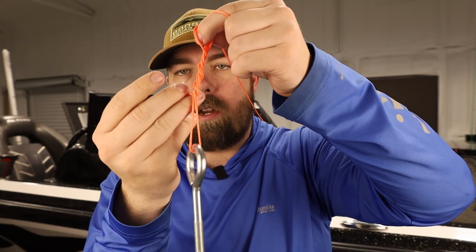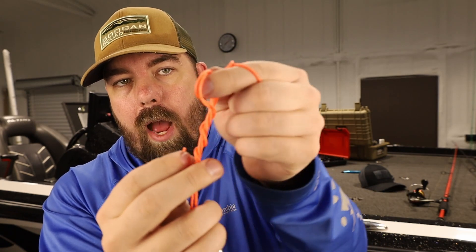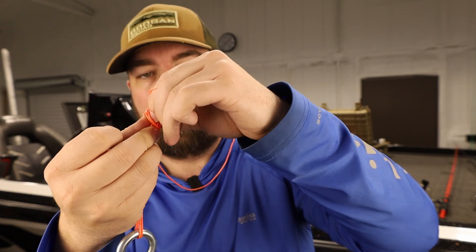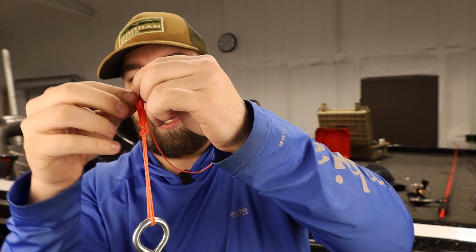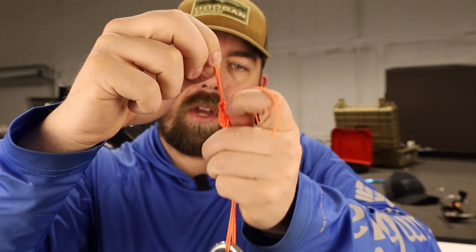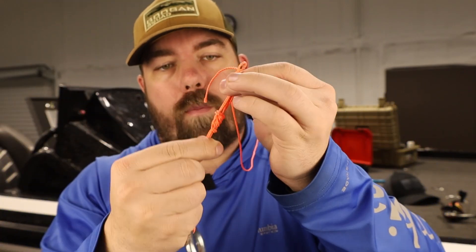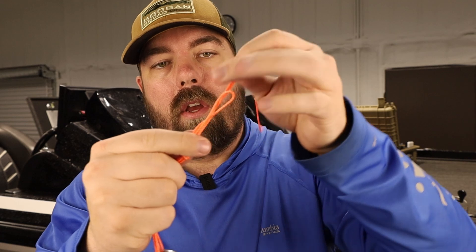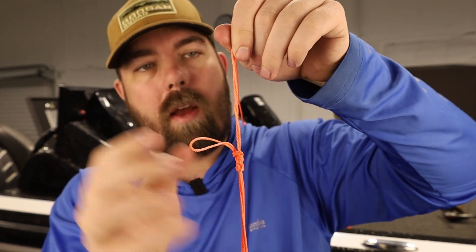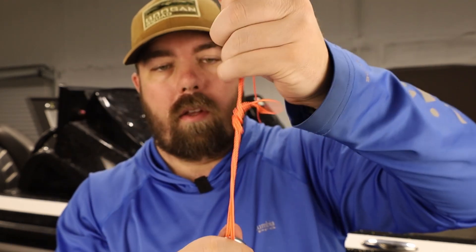We're going to take the end of our loop and, where our finger is holding our lines up, put this end right back through that loop. Then pull the loop and snug it up. This is the point where I'm going to wet this. Then pull it down and pull on the main line and my original tag end to cinch it down.